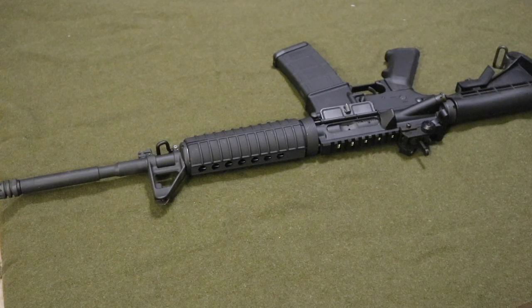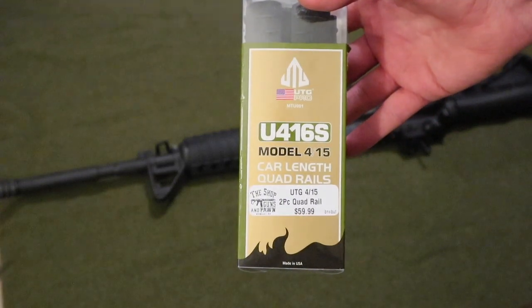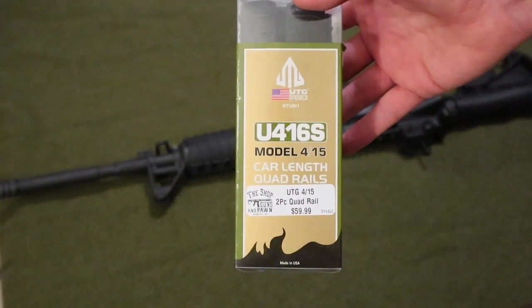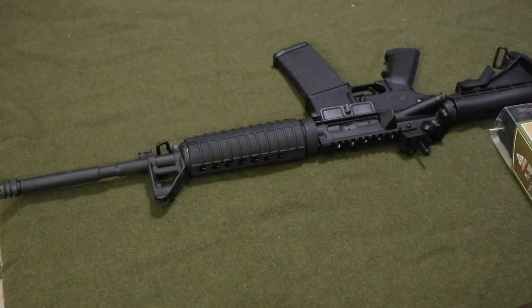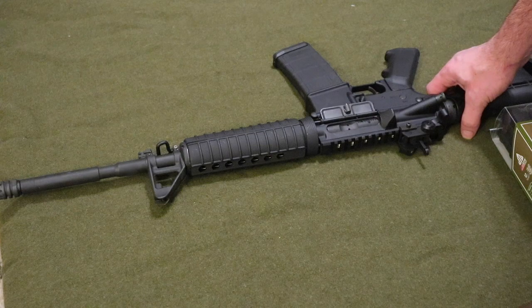Hey guys, welcome to Grunt Nation. I have another video where I will be replacing my handguard on my Delton AR-15, and what I will be replacing it with is the UTG Pro CAR length quad rails.